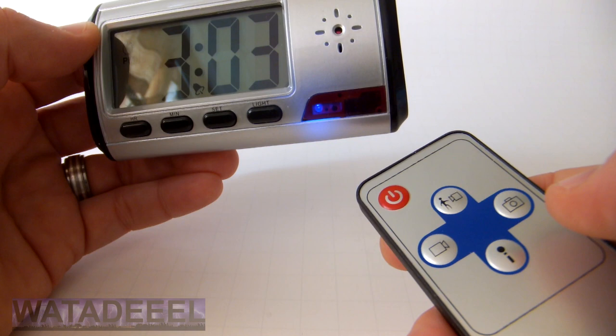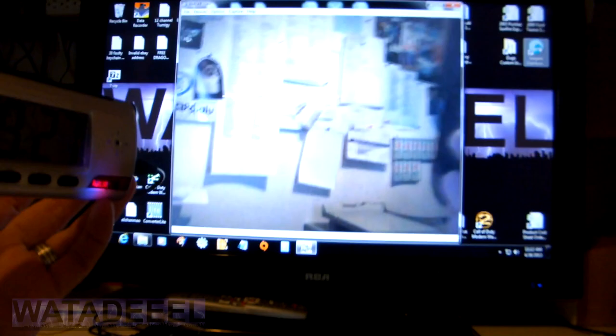You also have the option to record audio only if you only want to capture sounds and voices. You can also use the included software CD to install software which will allow you to use the clock as a webcam.